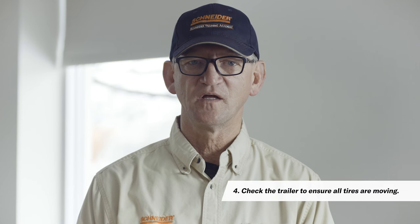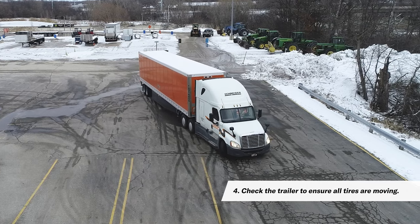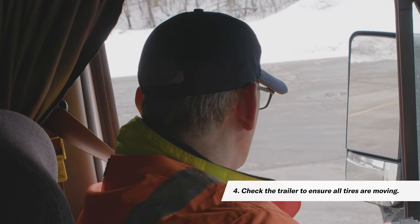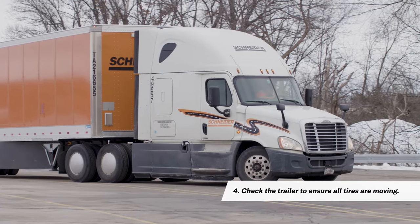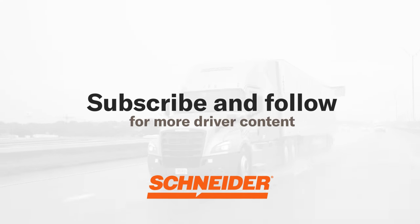Check the trailer to ensure that all tires are moving. Drive slowly in an S-pattern to ensure all tires are moving and not frozen. Move to the right slowly and look at your mirrors to see if the tires are moving, then slowly move to the left and again check your mirrors. We hope this video has helped you learn how to deal with frozen air brakes and be prepared for the winter. As always, remember to subscribe and follow Snyder to get more truck driving content.